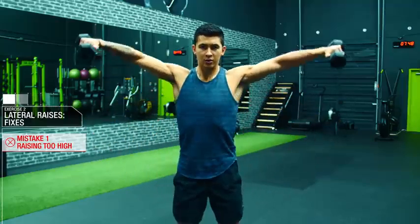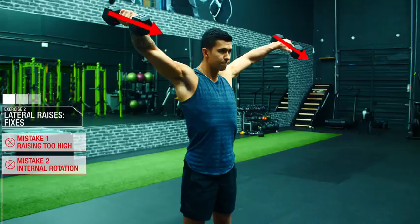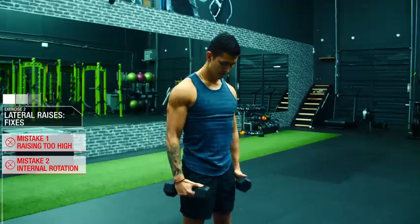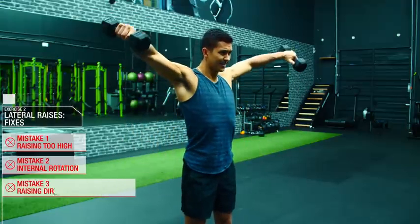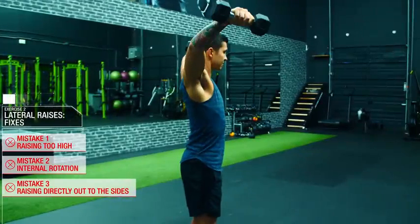When combined with mistake number two — internally rotating your shoulder by pointing your thumbs down towards the ground slightly to better target the side delts — you essentially create the worst possible conditions for your shoulder joint. This is made even worse with mistake number three: raising the weight directly out to your sides, which creates more stress on the AC joint and the shoulder as a whole.